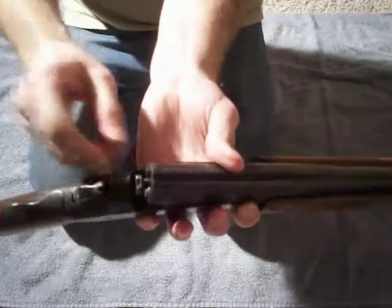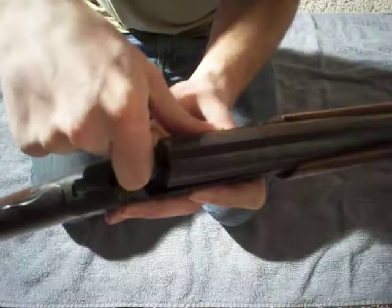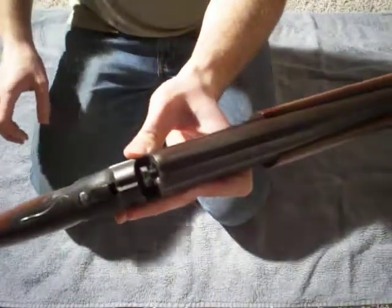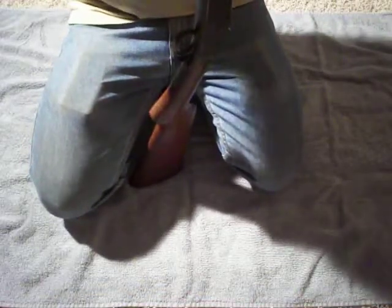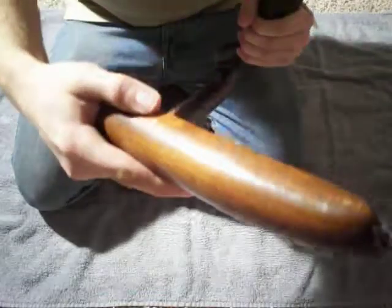I don't think I showed this in the last video, but the extractor slash ejector — I got that fixed. Let me take the gun apart and I'll show you exactly how I fixed that. To take this apart, you take the fore end off, just pull it off and set that aside, then you pull the barrel off.